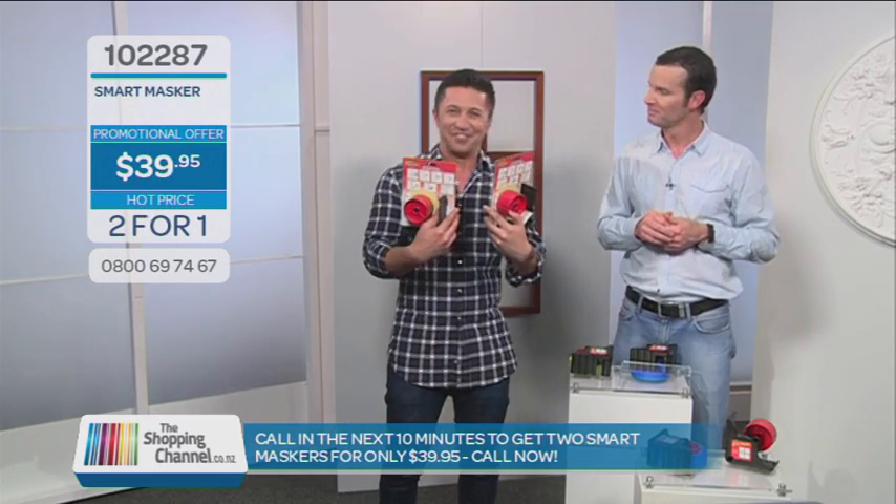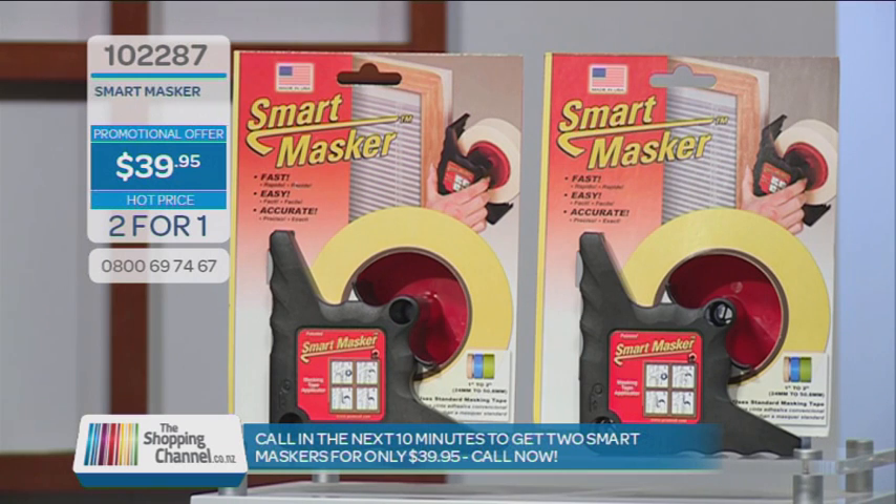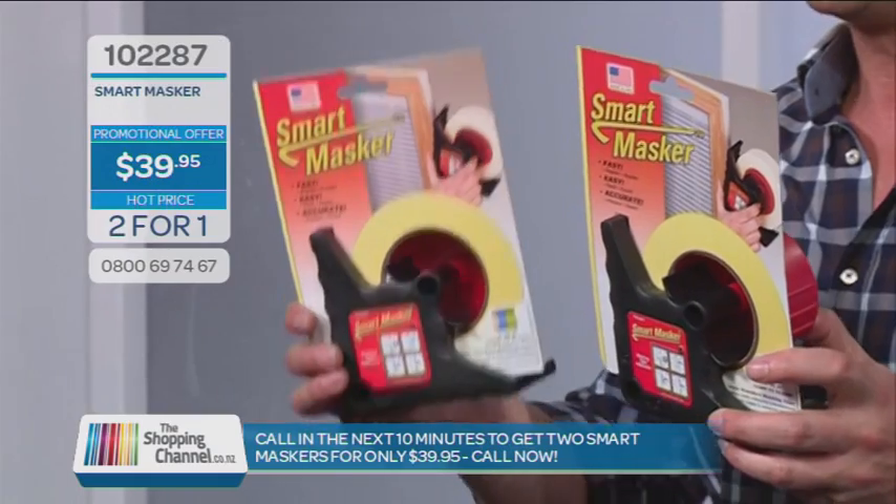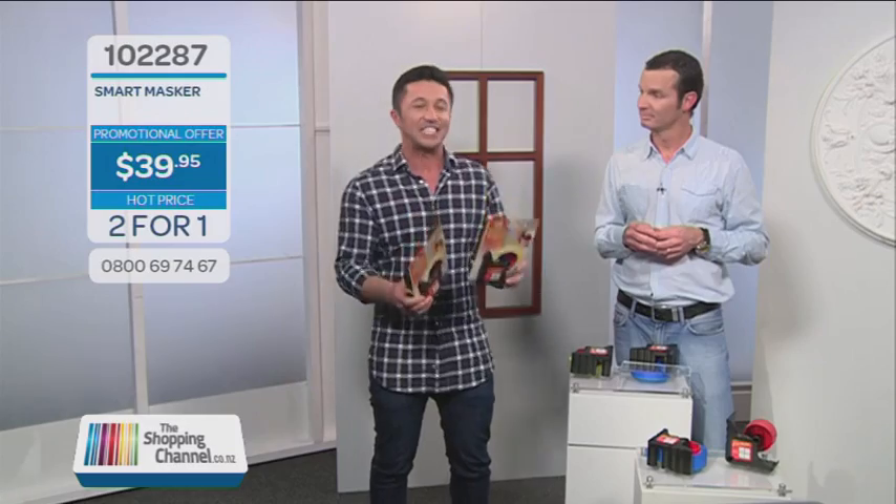You've got an easy arm to twist! You heard it folks — it's only $39.95, item 102-287. Buy one and get another one free, but make sure you call within the next 10 minutes. All the instructions on how to use the Smart Masker are on the pack and also at shoppingchannel.co.nz if you want to see any more of those demos. Call us now on 0800 MY SHOP, that's 0800 69 74 67. Speed things up when you're renovating at home — Kiwis love to renovate. Get yourself the Smart Masker from the shopping channel today.